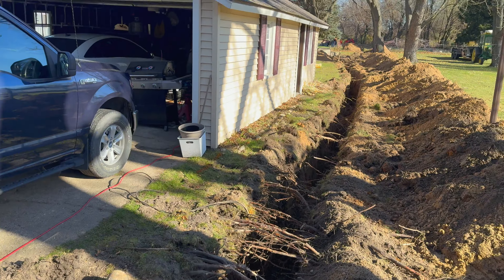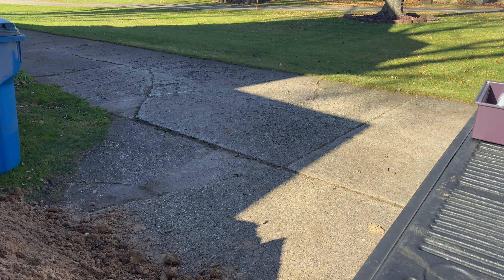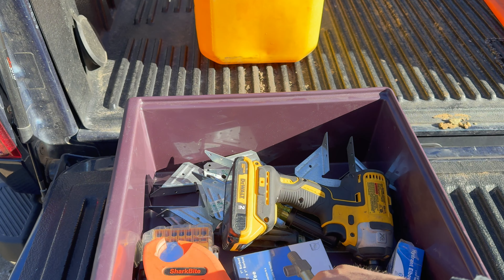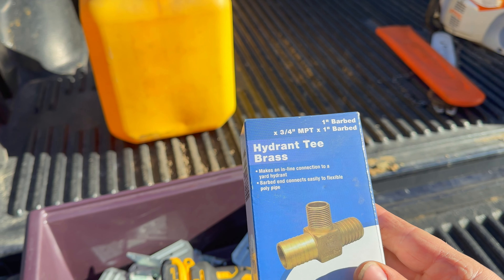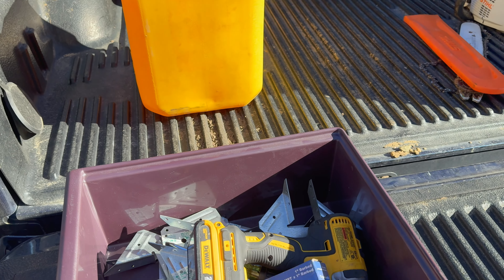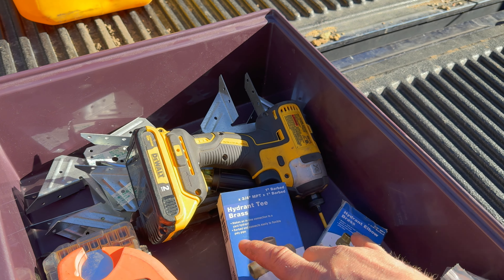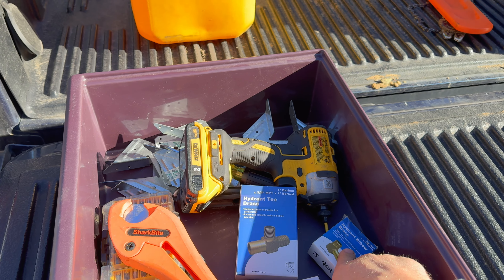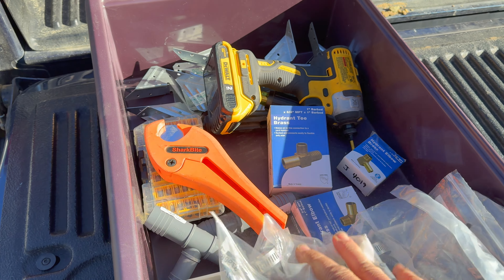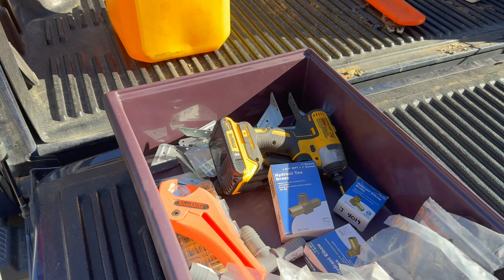Let me show you what we're working with. I've got my fittings over here - these are what's going to go on the bottom of the faucet and connect our poly pipe. We're running black poly pipe, and the faucet will attach to these fittings. I'm putting in three faucets, so I've got three of these. Also have clamps, cutters, and the faucets are in the garage.